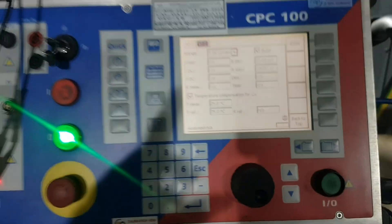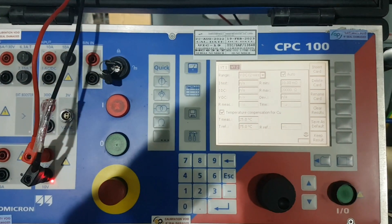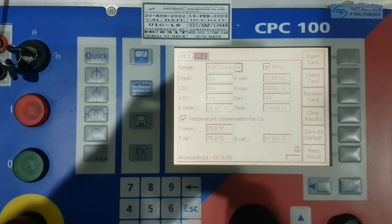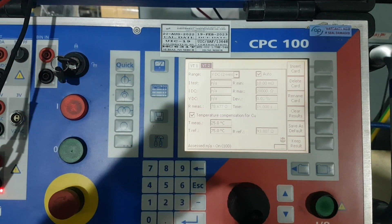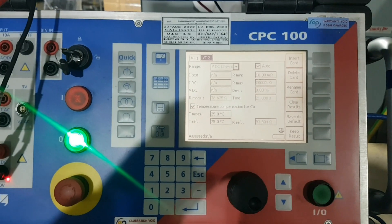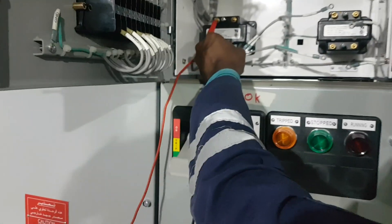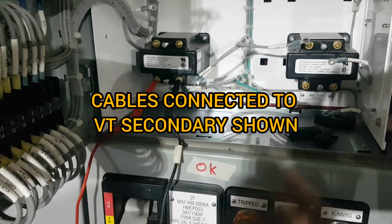Now we will start the injection. Now connect the secondary — VT secondary.